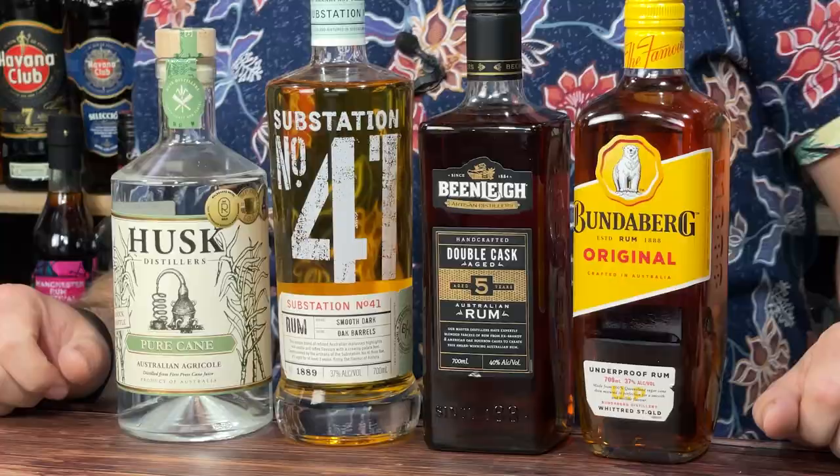Welcome back rum fans, my name is Steve the Barman and I'm here to help you on your rum journey, mainly focusing on rums under 50 pounds. In this video today I'm going to be taking on the best Australian rums.